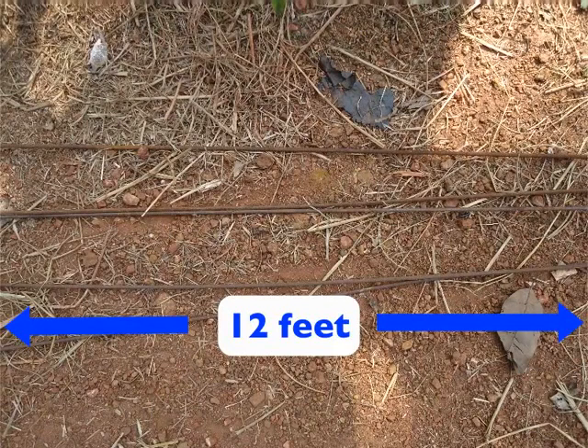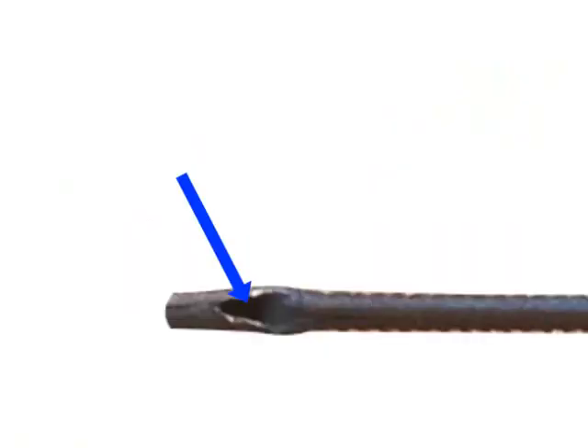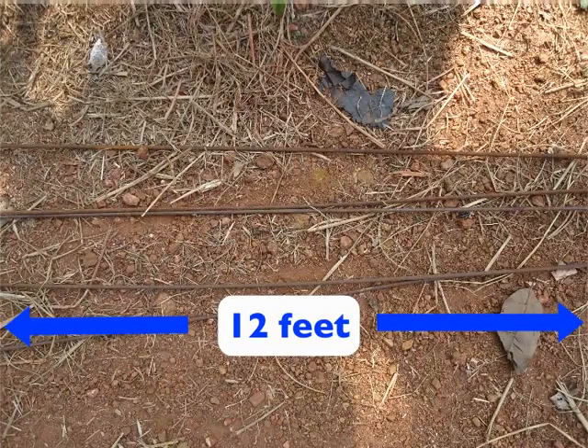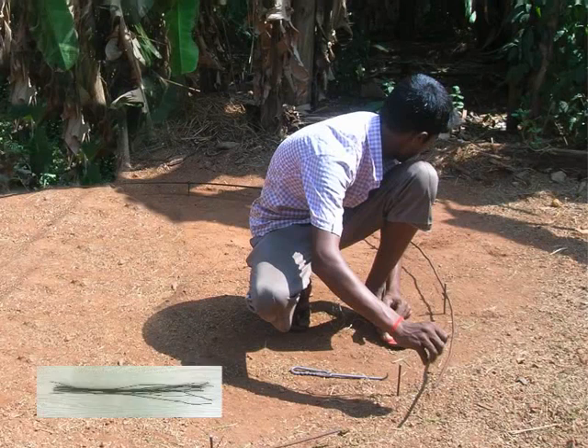Next comes the use of 12 feet long steel rods. With the 12 feet long steel rods, we will make an outer circle around the hammered 10-inch steel rods. Use an iron rod having hollow ends to bend the 12 feet steel rods into a circular shape. Then place the circular steel rods around the smaller 10-inch steel rods. We will need two 12 feet rods to complete the circle. Now tie the circular steel rods to the 10-inch steel rods using steel wires as shown.